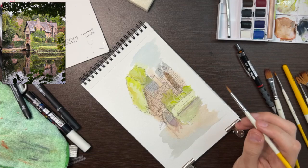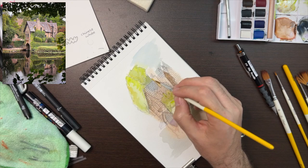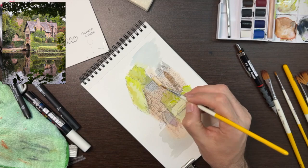Adding different shades of green, some yellowy colours for the highlights, and then some more muted browny colours for the shadows of the tree. I painted wet on wet so they kind of blend together, which is a really nice effect.